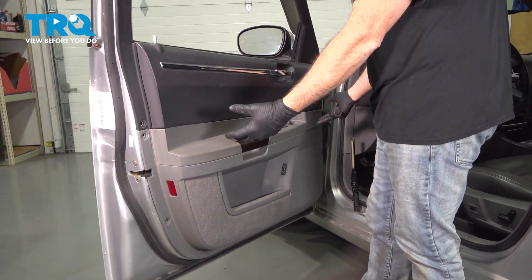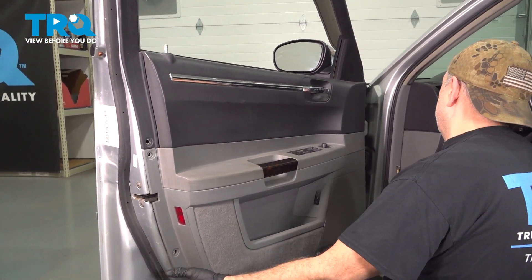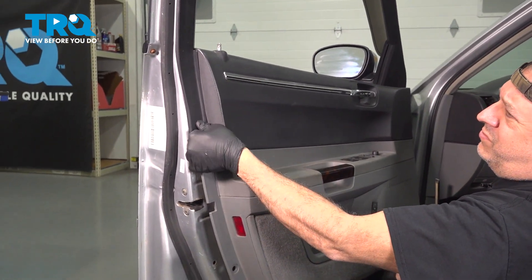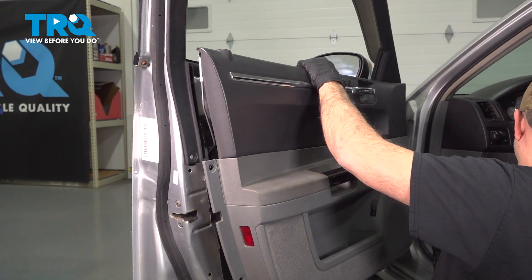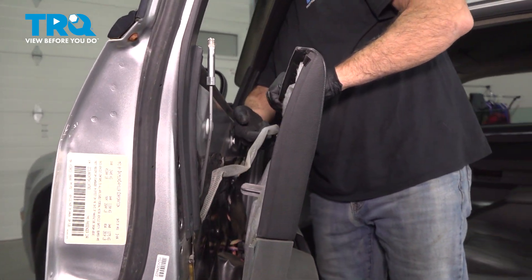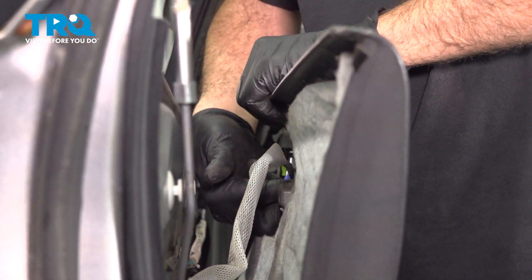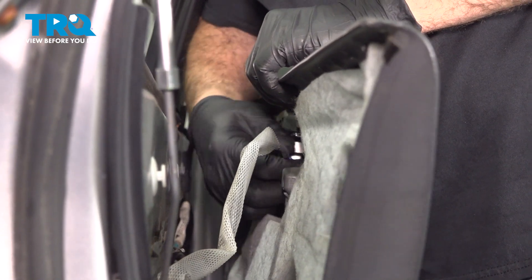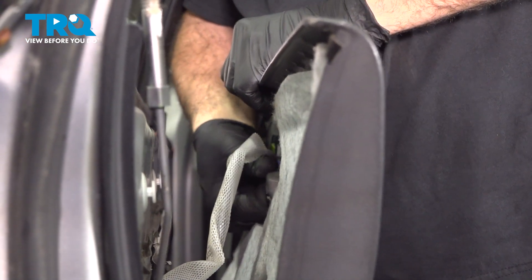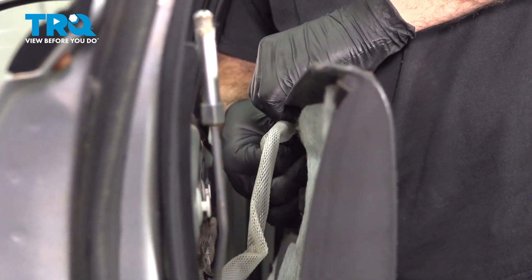Next, grab the door panel and gently pull it up and away. As we separate this, come around to the other side — there is a door handle rod right here. Go ahead and push this little clip off towards the door, then lift that rod up and away.